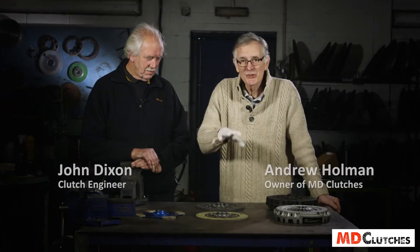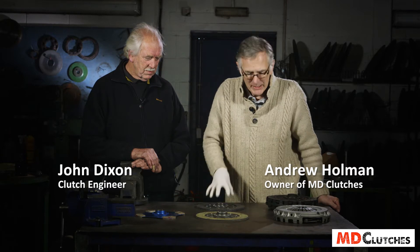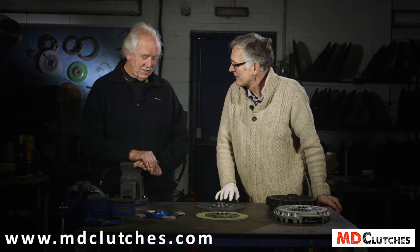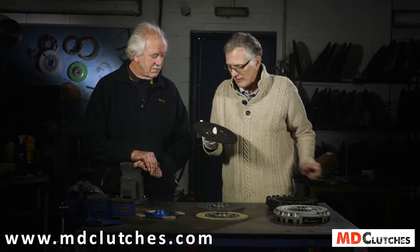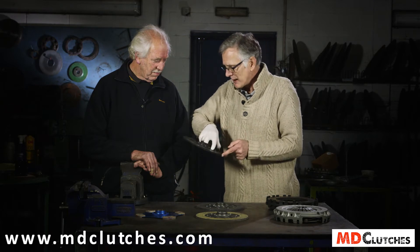Here at MD Clutches we have a basic choice of three friction plates. Before we go into that detail, I want to introduce John, my expert engineer who's helped me solve a lot of the problems with these clutches. Now John, this is an example of what we get in here when it comes to us first of all. Can you tell me a little bit about what you immediately see wrong with this plate?